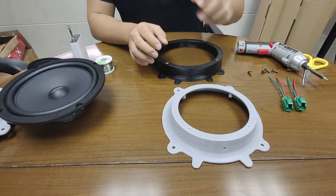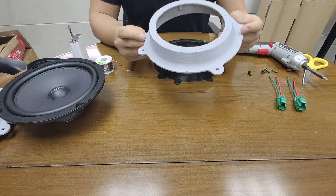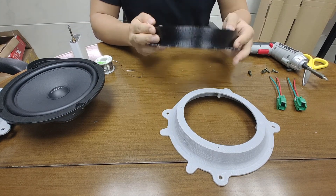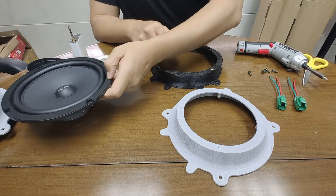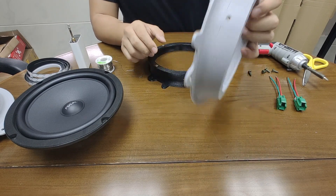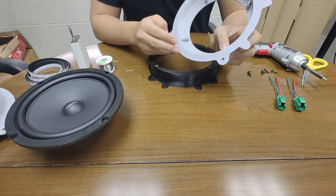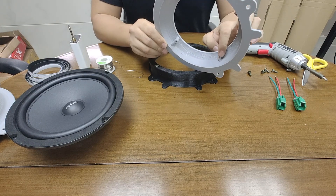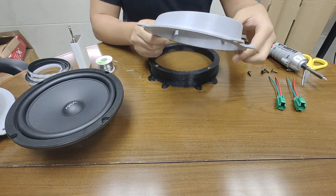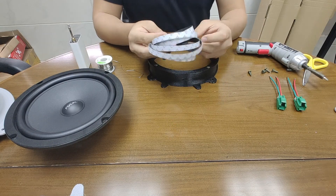First of all, what you need to prepare is the speaker mount. We have the six-and-a-half inch speaker mount available as well as the eight inch one. In this video I'm going to show you the upgrade with the Focal ISU 200. For the 3D print we use PETG or ABS material. You can see that we have improved the design — for example, around the screw we have extended the material so it will have a better bite in the speaker mount.